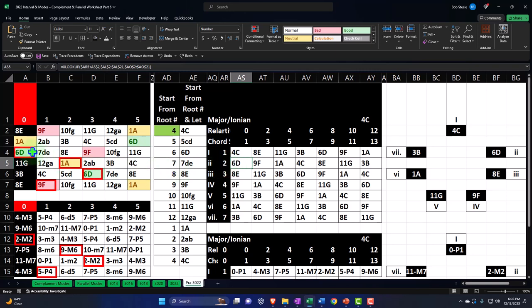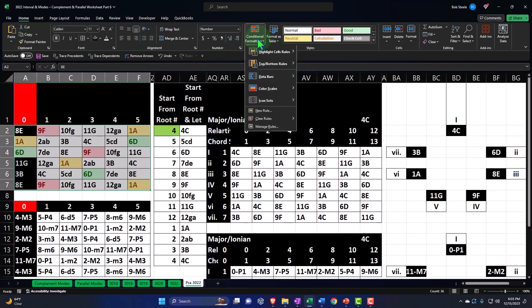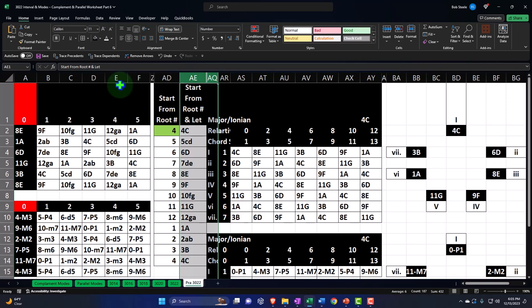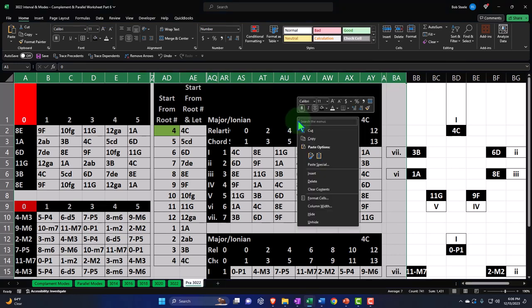I'm going to delete some of the stuff we created so we can do the next step of the building process. I'm going to delete these red items, remove the conditional formatting by selecting this area, home tab, styles, conditional formatting, and clear the rules. And then I'm going to unhide the cells in between here — selecting the whole thing from column A over to about column BA so I can see all the columns. Right-click and unhide. There are all our columns.